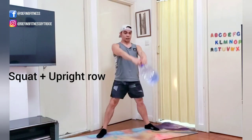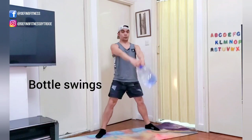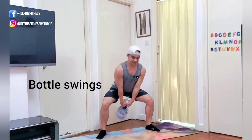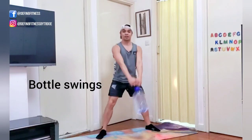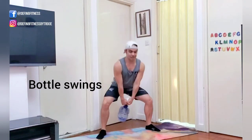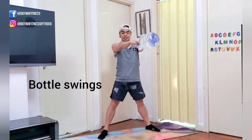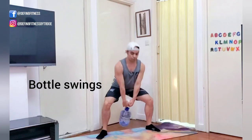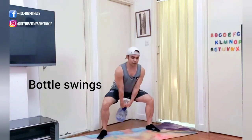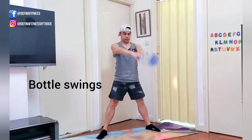Okay, swings — go down and swing forward. 30 seconds more. Sink down to the heels, squeeze through the glutes. This is a leg workout but you're also going to get some cardio as your heart rate goes up.